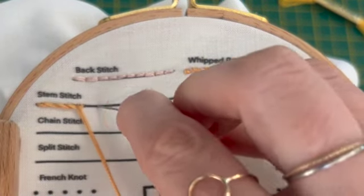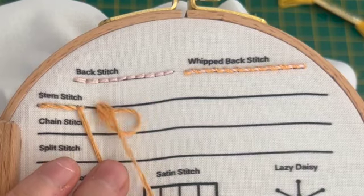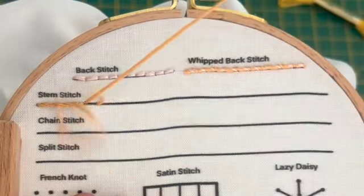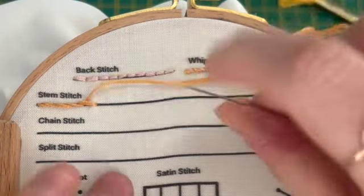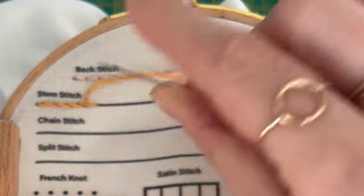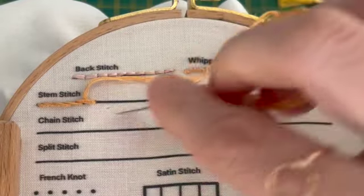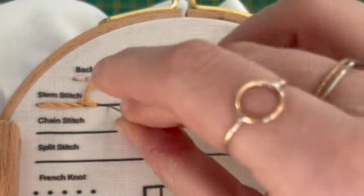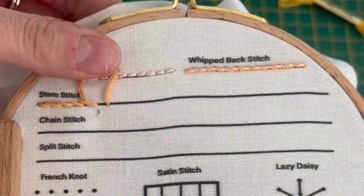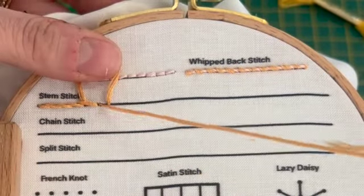You're going to come up through the loop from the same side every time — we don't want to be switching directions. What I mean by that is you want your thread to come out from the top of the stitch. If you switch and it's now coming out from the bottom of the stitch it's just going to look a little wonky, so you don't want to all of a sudden be coming up from here and trying to close that.